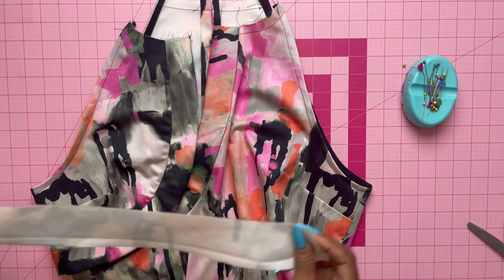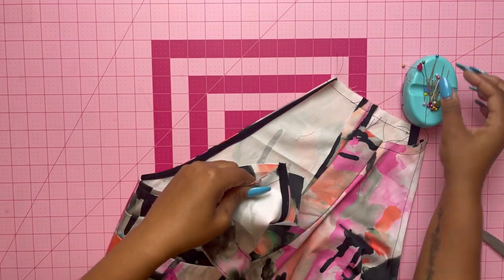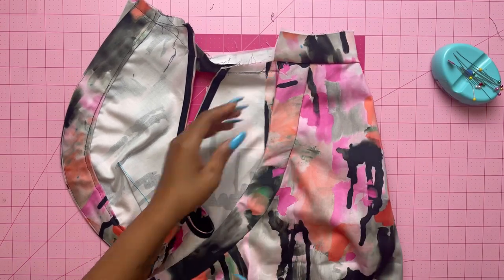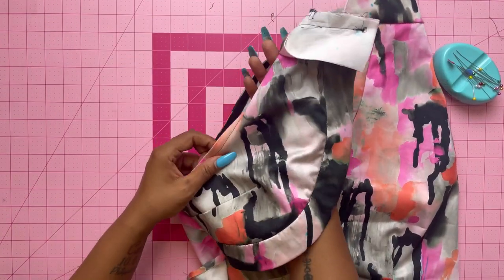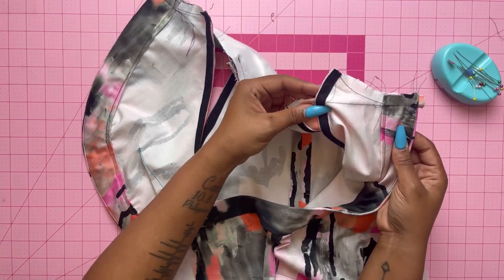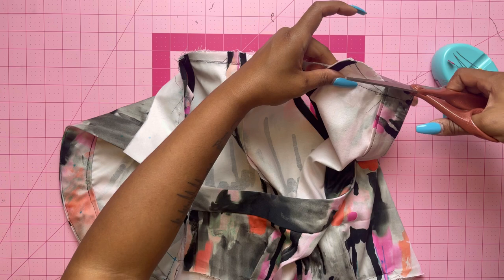Grab the collar band and with right sides together pin the single-notched edge of the collar band to the neck edge, making sure all notches match so the collar doesn't look lopsided. Baste it together first, then try it on to make sure it fits your bust with no gaping. A trick to help with gaping on the sides: lift one side by the armhole about an inch and a half and stitch right where the notches are, then trim off the excess fabric.